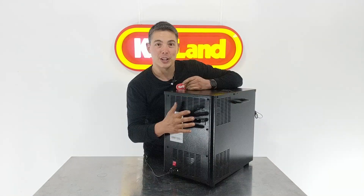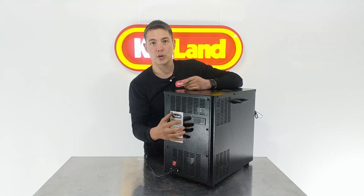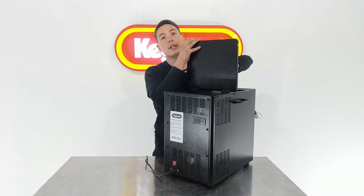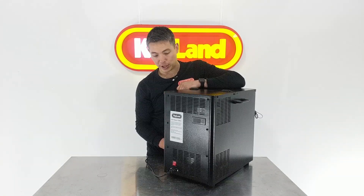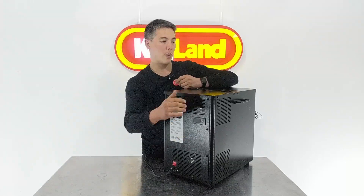When you look at the back of the machine you can see the controller on the back is exactly the same. This controller controls the temperature of the glycol inside the tank. When you lift the lid up you fill this with glycol — you could fill it with just water, but that means you can't go sub-zero. If you want to operate around negative one, you'll set the tank at negative one and you need some glycol in there. You just set that temperature on the back and away you go.